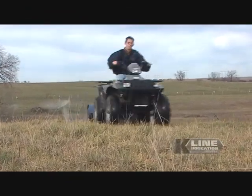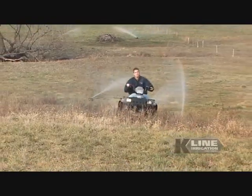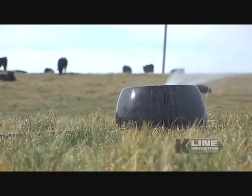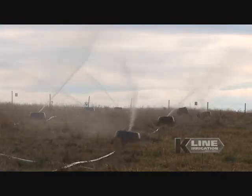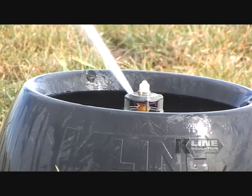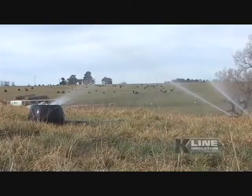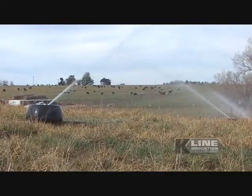The K-Line system has been perfected to excel on all types of terrain — hills, valleys, and pastures with mature trees or other obstacles. K-Line is built around a robust one-piece polyethylene pod. This pod acts as a skid to aid in shifting the lines and also protects the sprinkler components from damage. K-Line offers an array of sprinkler options to meet the specific needs of your system, applying water at an application rate to match the infiltration into the soil, much like a soft rain.